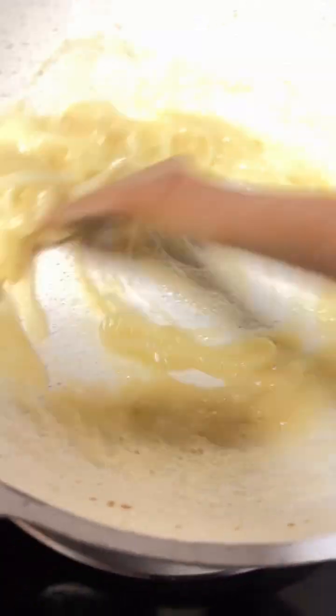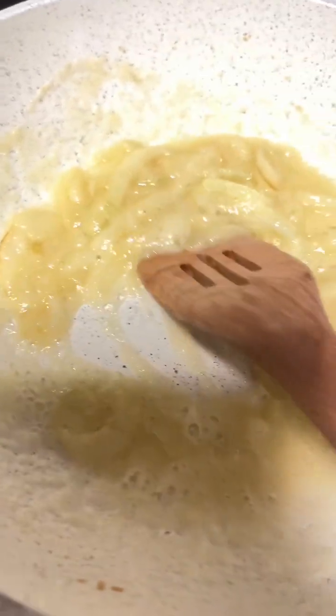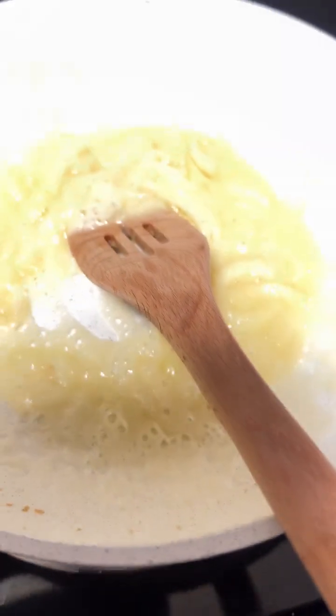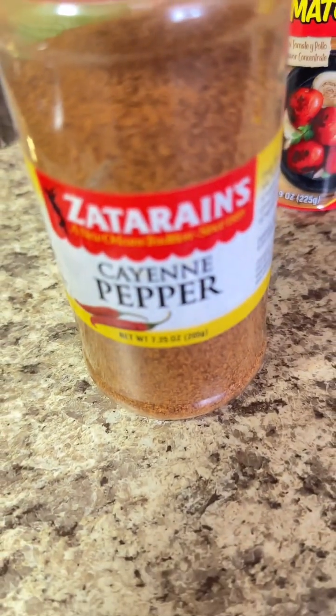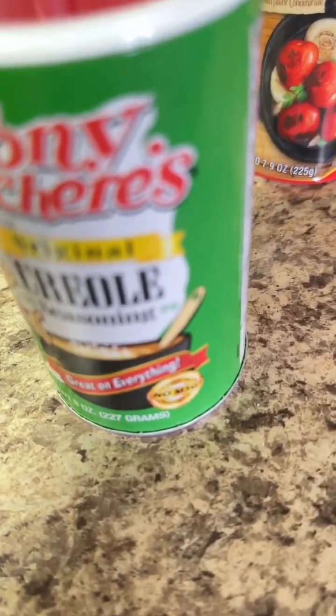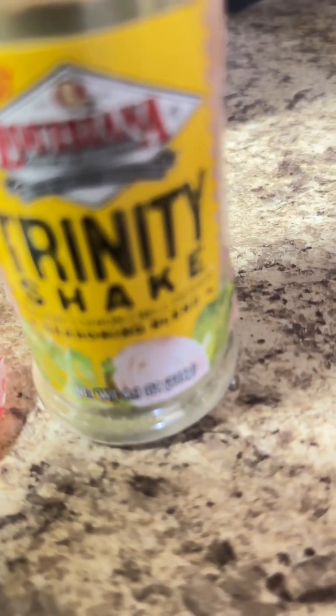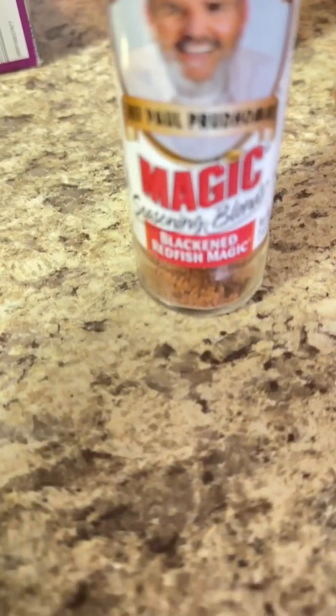So here in just a moment, it looks like these onions are translucent and soft enough so I can start adding my seasonings. So these are some of the seasonings that I choose to use. You choose whatever you like, but these are the seasonings that I will be adding to my shrimp etouffee.